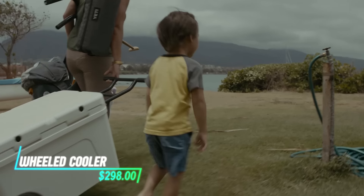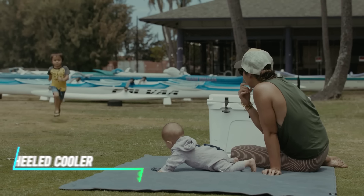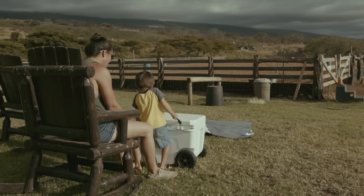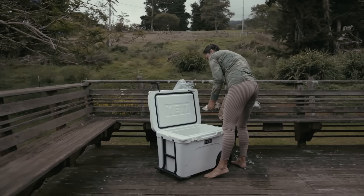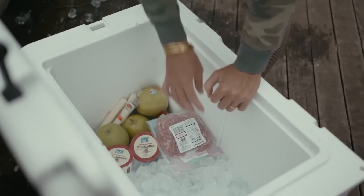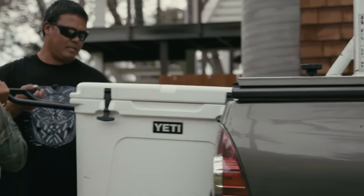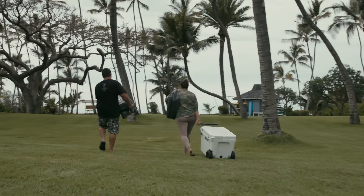This portable wheeled cooler is built with durable wheels that make moving it around effortless, whether you're on grass or pavement. The cooler offers ample space inside to store drinks, snacks, and ice packs. You can easily pull or lift it using the telescoping handle.